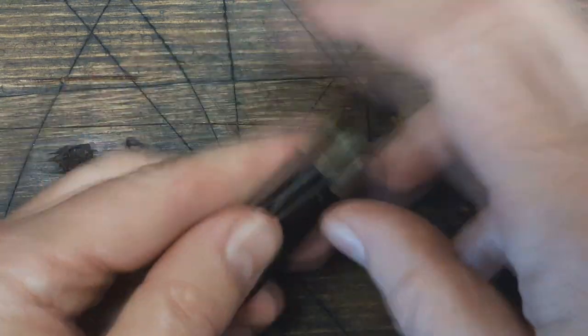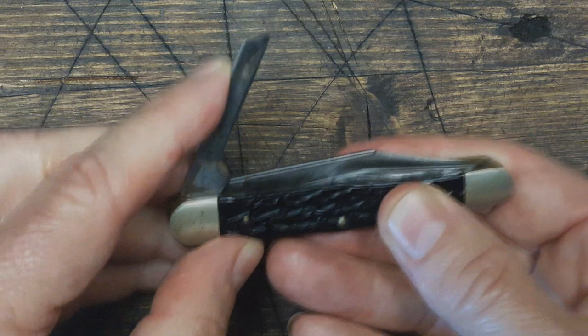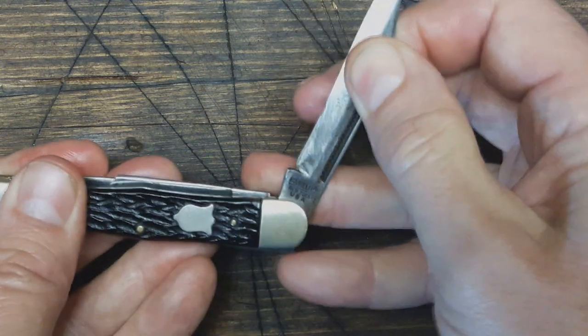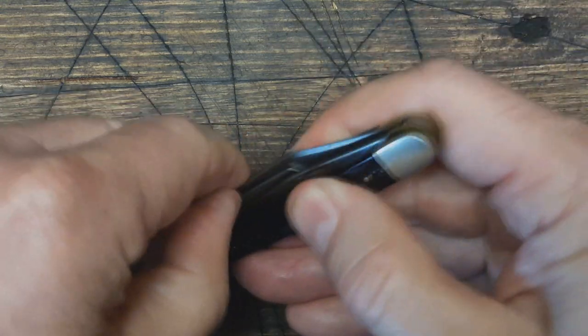All these blades snap pretty well. Let me check if it has a half stop — I forgot. No half stop there. I don't think they have any half stops.